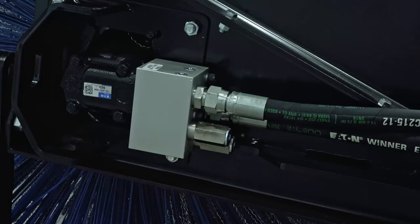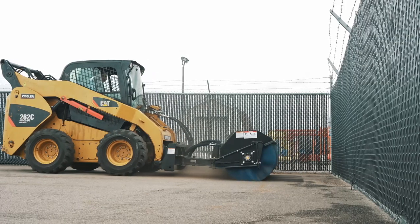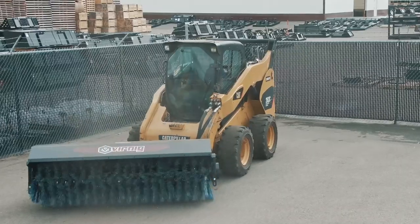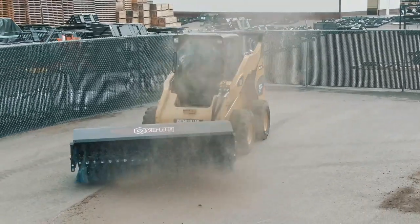Pressure relief valves are easy to access since they're located here. These valves help provide some cushion in the hydraulic system for when operators are constantly switching the rotation of the wafers. They prevent seals and other components from getting damaged.